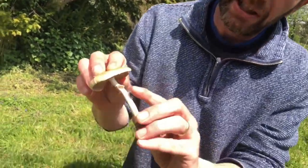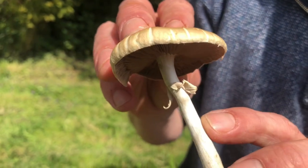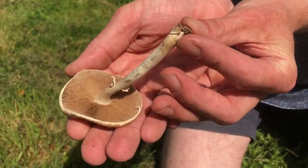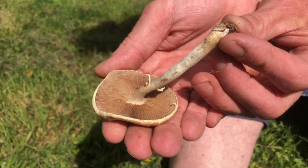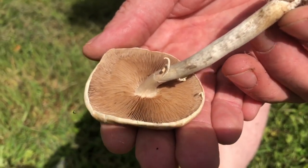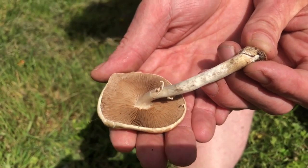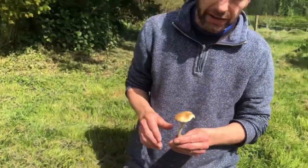Like most of the agrocybes, this one has a ring on the stem. I like to describe the gill color as not quite agaricus — if you know what agaricus gills look like, you'll see what I mean. At this stage of maturity, agaricus gills would be darker than this; these are always just that little bit lighter but a similar color. You could potentially mistake these for agaricus species, but none of the agrocybes are known to be toxic in the UK.